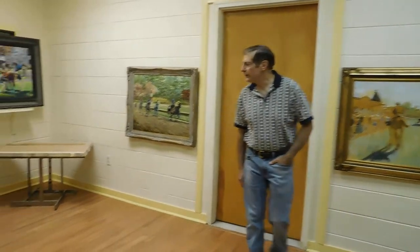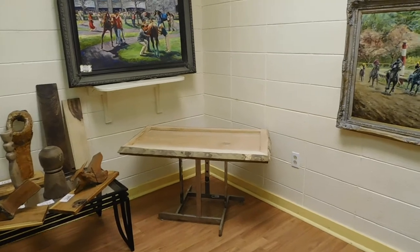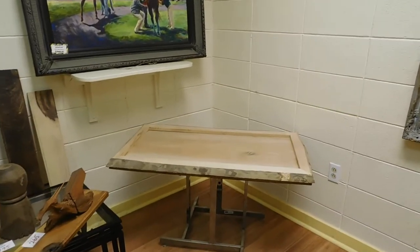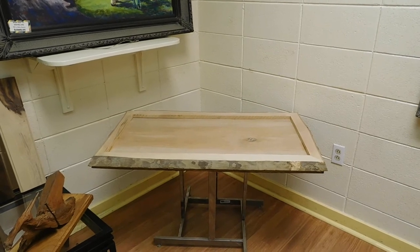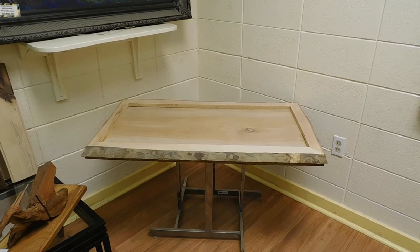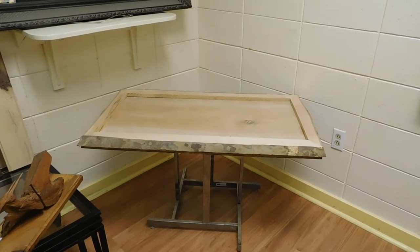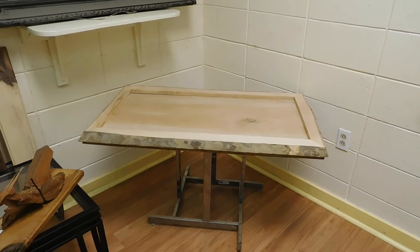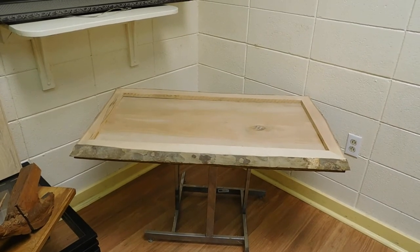Going over to this particular one here, this is an interesting version of a live edge table. It is two pieces of sycamore that have been put beside each other, and then I've used edging that I rescued out of a scrap heap in eastern Kentucky, which makes a beautiful live edge to it.